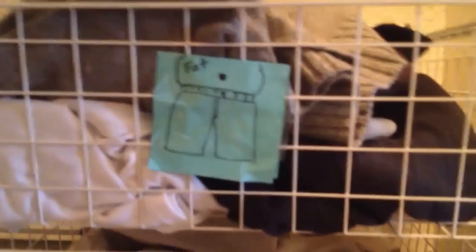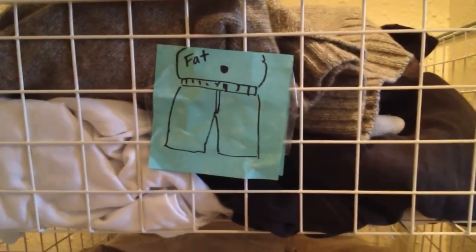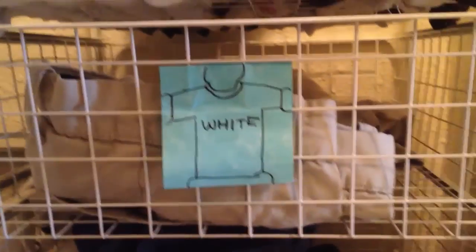I never wear this. Now that I'm not working, I'm probably not going to be wearing a lot of these. That could be a neat stocking. This is very nice. My wife made these so I can organize everything.